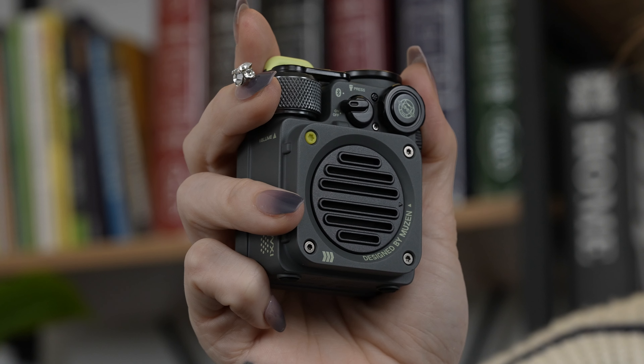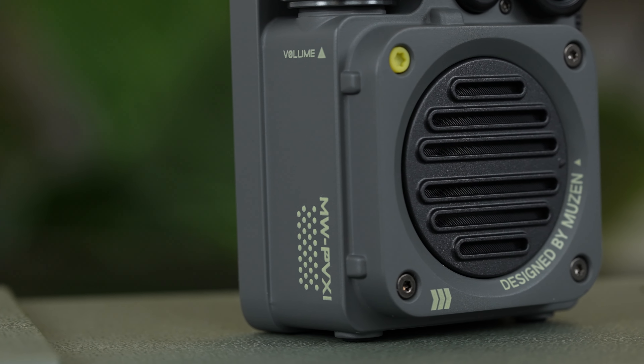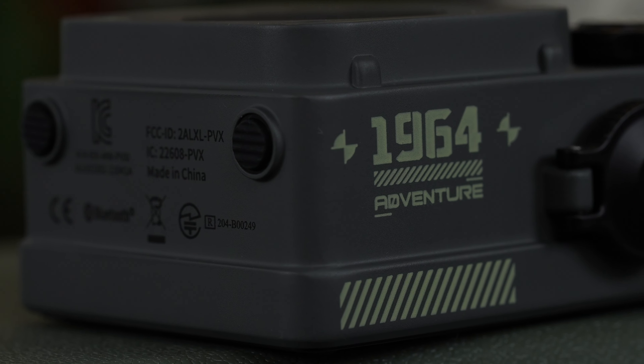The Musen Wild Mini — a rugged, powerful, and portable speaker that's ready to be your companion on all your outdoor adventures.